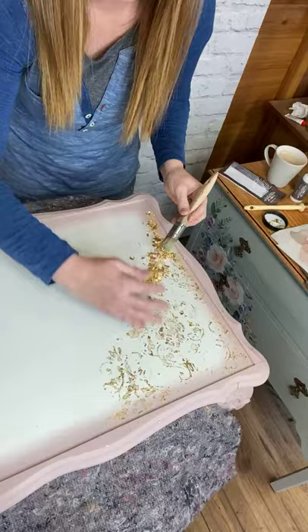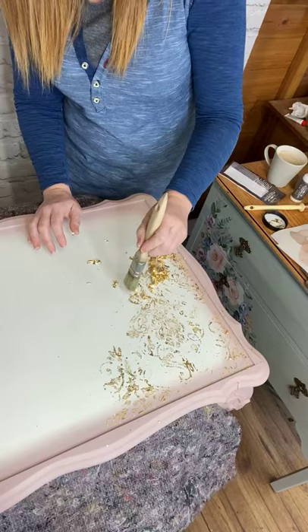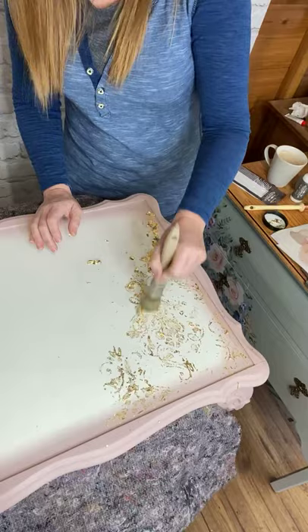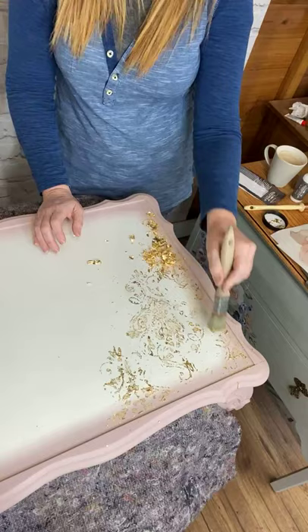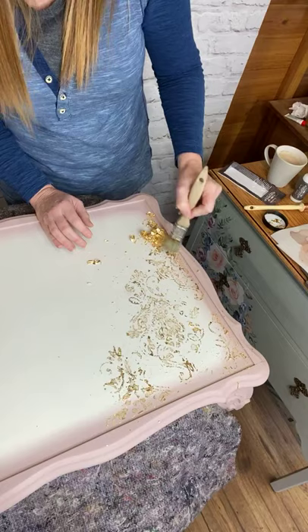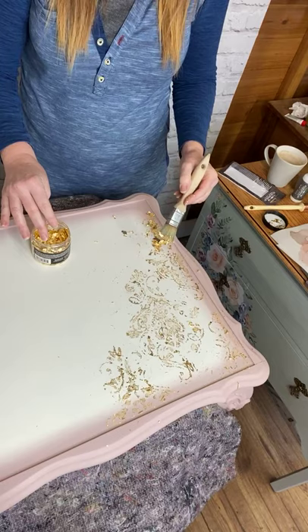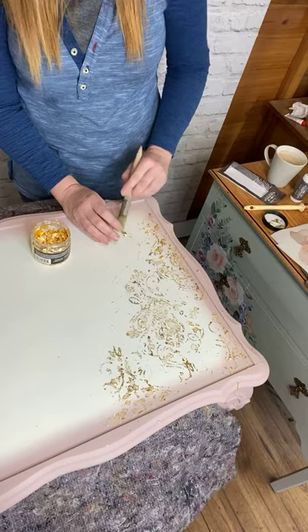Can you see it developing — can you see that pattern coming out? I think in that middle piece some of that glue was starting to dry quite a bit, but I don't mind that either. If you wanted a really clean finish, I'd probably recommend doing smaller sections at a time. Also, once you first open your tub, it might be a good idea to add a layer of cling film — or saran wrap as you call it in the States — just so you've got a seal on there.